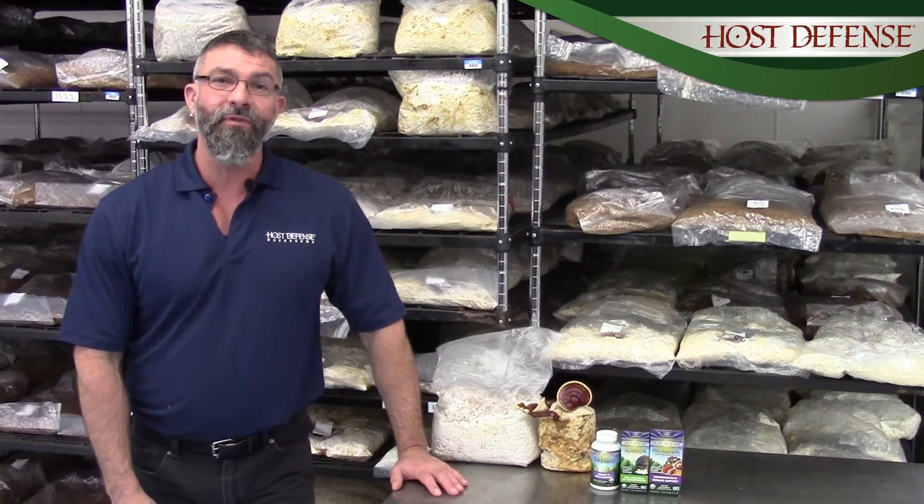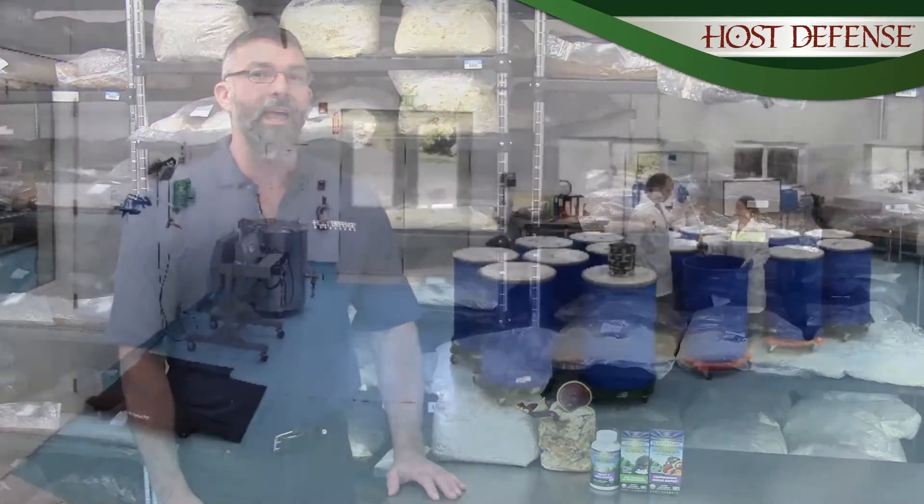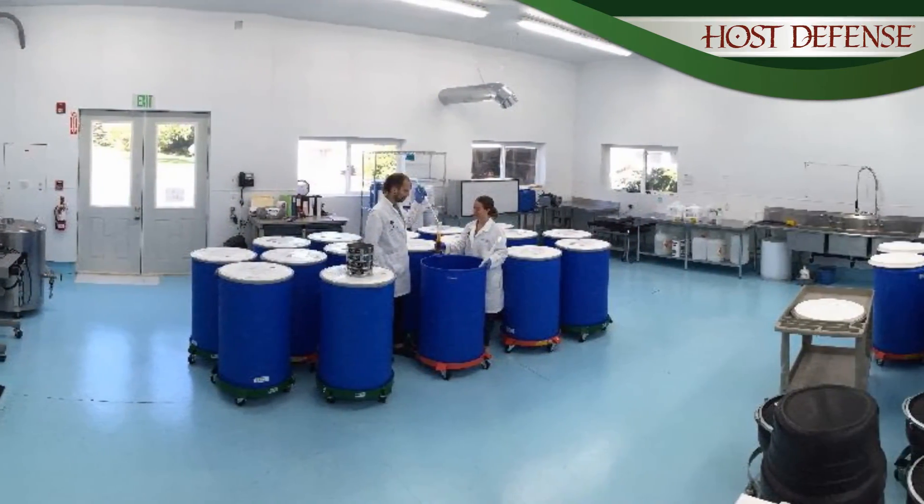Hi, welcome everyone. My name is Gerry Angelini and I'm the Education Director for Host Defense Organic Mushrooms. I want to welcome you back to Olympia, Washington at the labs here at Host Defense, so you can see how we do some of the things that we do here.